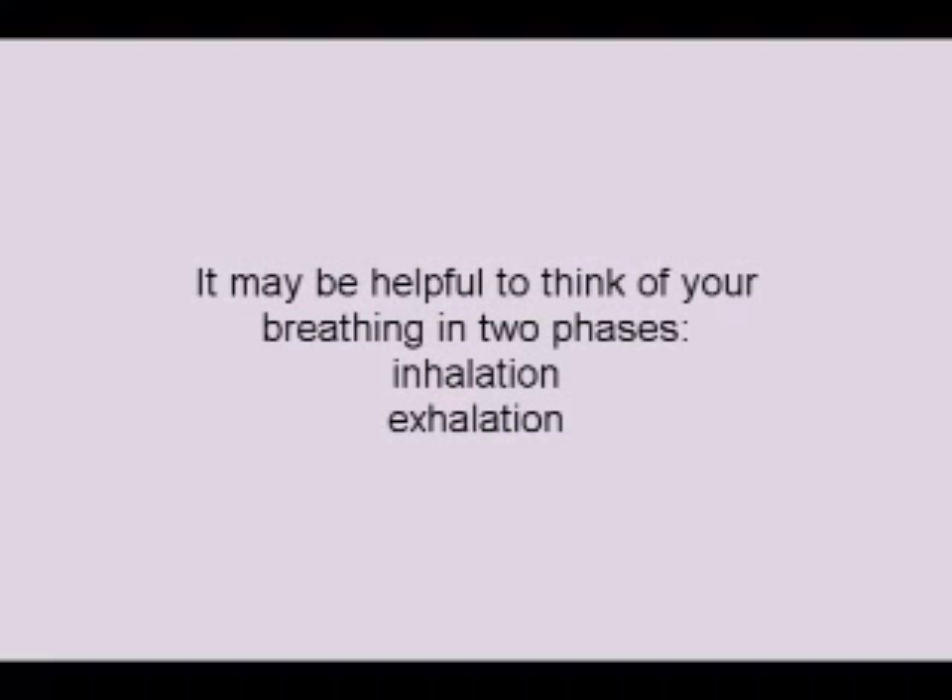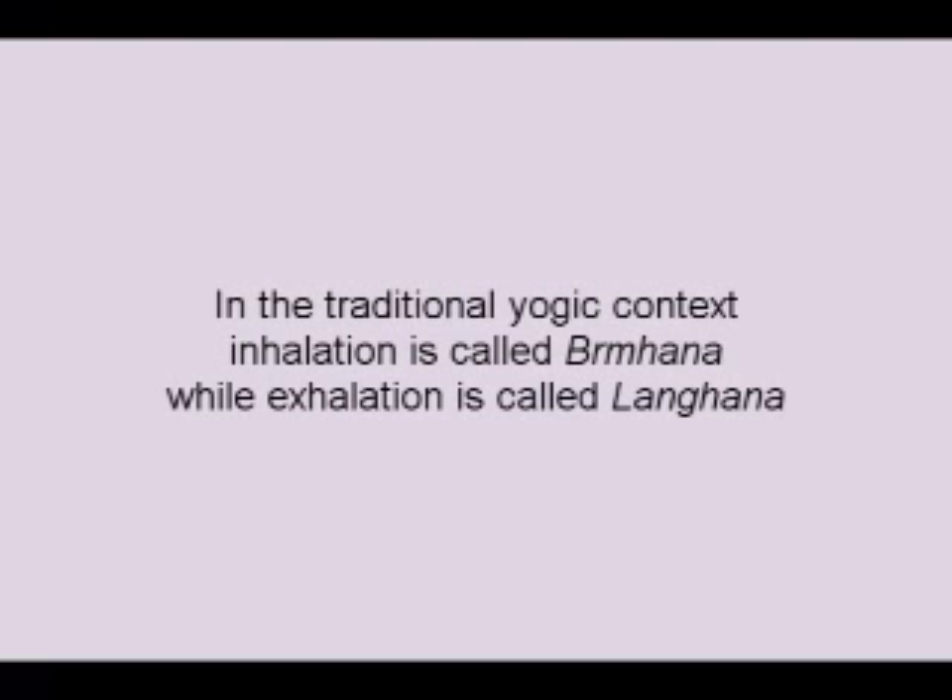It may be helpful to think of your breathing in two phases: inhalation and exhalation. In the traditional Yogic context, inhalation is called Brahmana while exhalation is called Langhana.